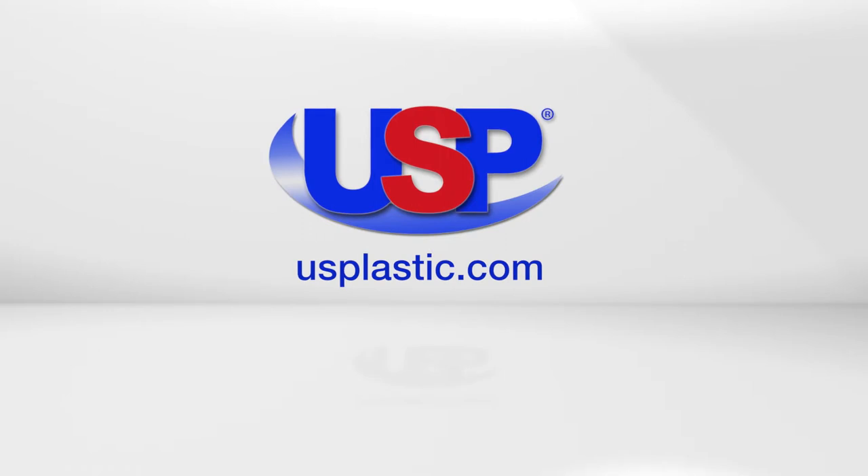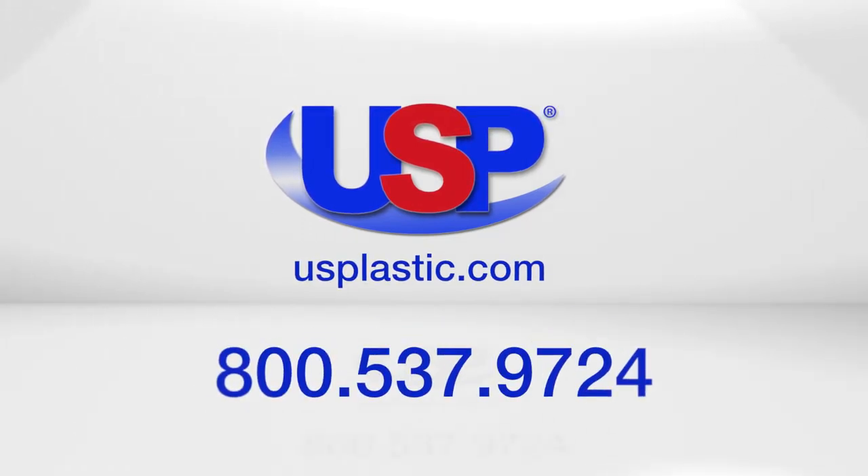For more information about industrial plastics, visit us online at usplastic.com or give us a call toll free at 800-537-9724.